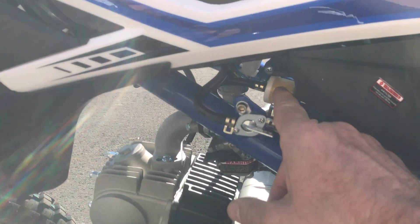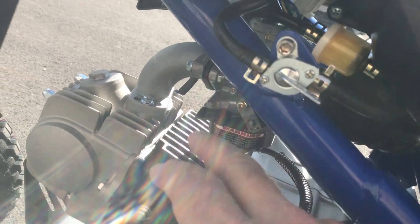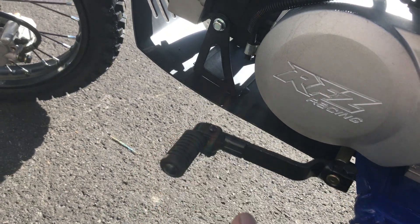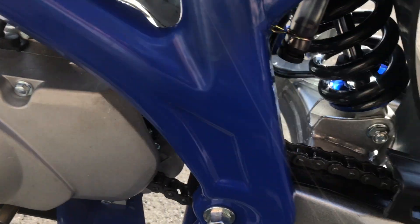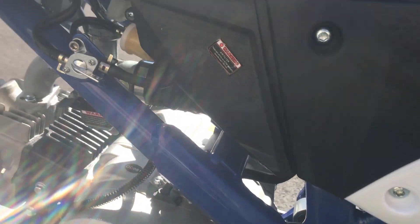Let's get up close on the left side. This is your fuel shutoff right here, you can see the fuel filter, and the carburetor does have a manual choke feature for cold starting. Your shifter is here on the left side — shifting is up, neutral is all the way in the down position, and then your four-speed is all the way up. Decent chain guard, nice setup.